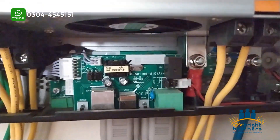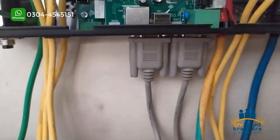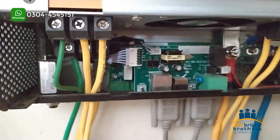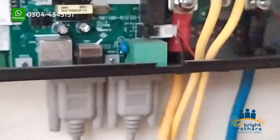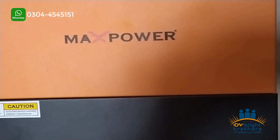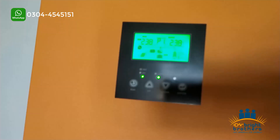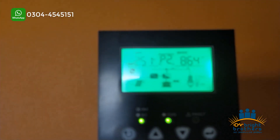Now I will tell you how we have installed the parallel kit. Because we have different phases, we have installed a separate inverter for each phase — phase 1, phase 2, and phase 3. We have not shared current cables; we have only shared data cables so that the inverters can synchronize. I explained how to install the parallel kit in the last video.